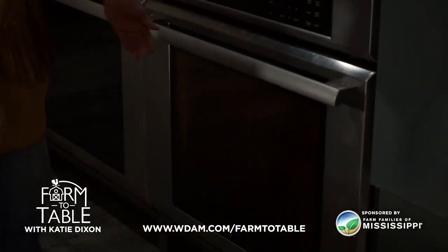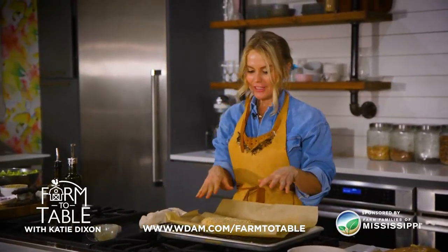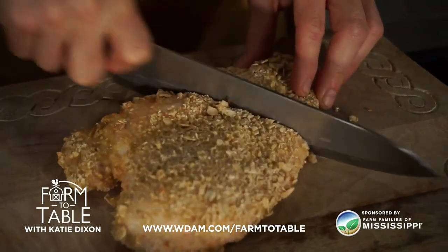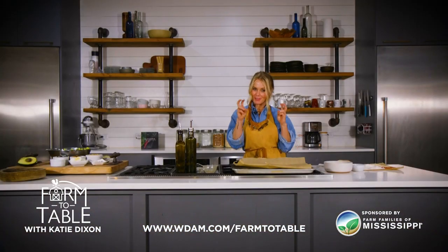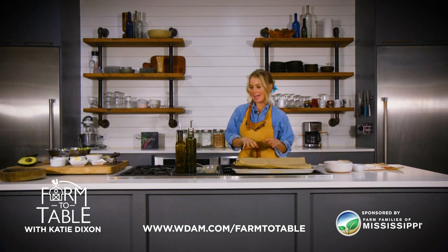And now we have an amazing looking fried chicken that is actually healthy for you as well. You want to make sure when you cut into the chicken that the juices run clear, so let's do a little tester really quick to make sure that's the case. Now we slice through our healthy fried chicken and we're going to plate it on top of this amazing summer salad.